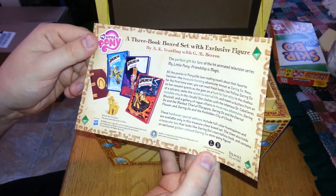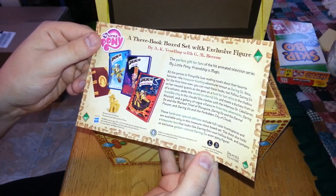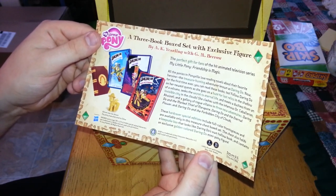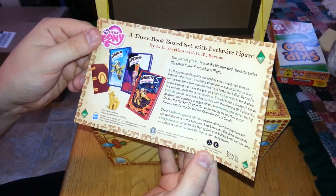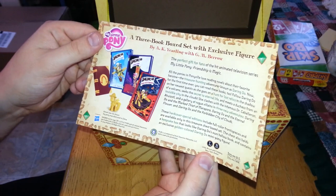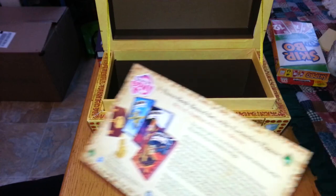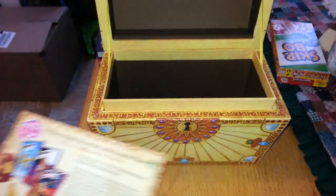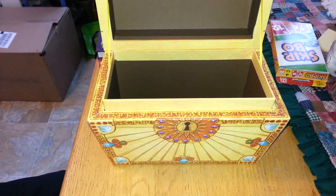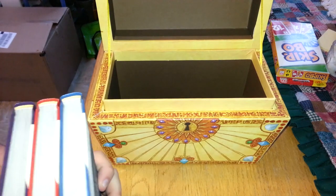I don't think I've ever heard that word "frontispieces" before. And they are available only in this treasure chest box set. The chest also holds a keepsake box that looks like Daring Do's own hoofbook and contains an exclusive golden-colored Daring Do mini pony figure. So that's nice enough. It's a good set for kids, and fans of Friendship is Magic will also probably like to collect this just to have a little piece of in-universe stuff.